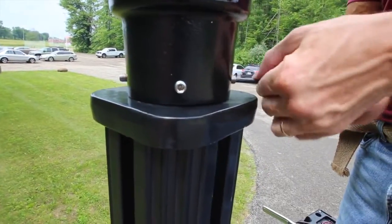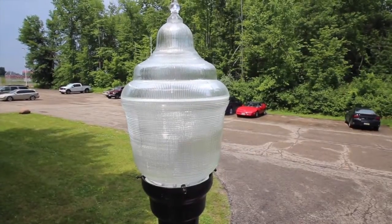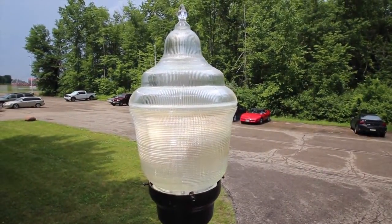Finally, tighten the set screws at the base of the luminaire. You are now ready to energize your Holofane Standard Series Luminaire.